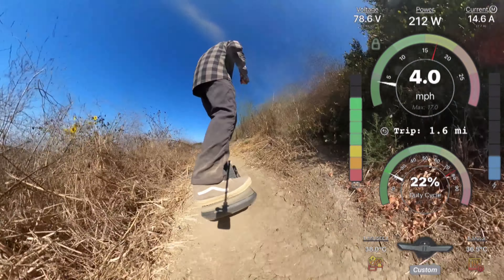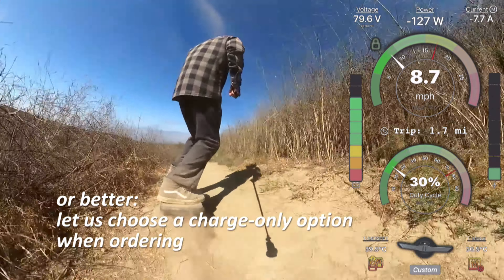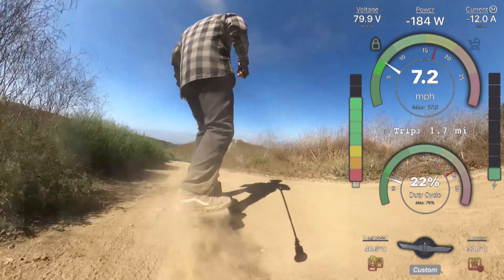What I'm considering doing on my personal board is sacrificing the rear LEDs and using those two or three wires for that extra charge wire, so we have a separate wire for charging and a separate wire for discharge while riding. I really was excited about having a board with lights, but I'd rather have a board that doesn't nose dive at random. Maybe in future versions Tony will ship a wiring harness with that extra wire so we can have rear LEDs and a charge-only BMS.